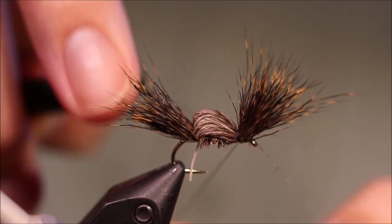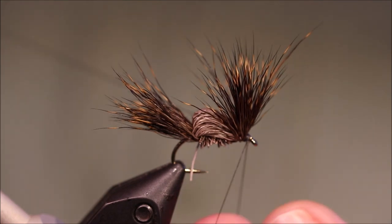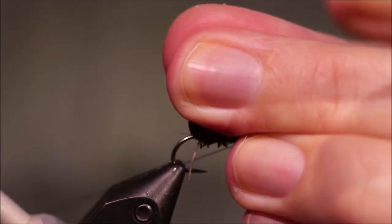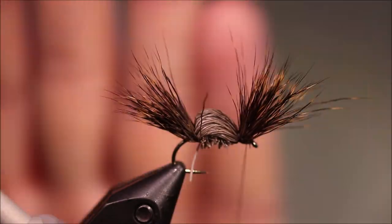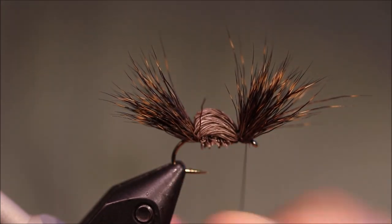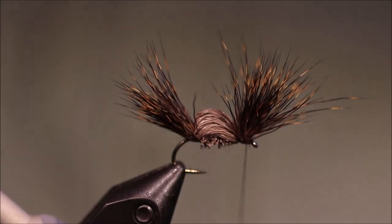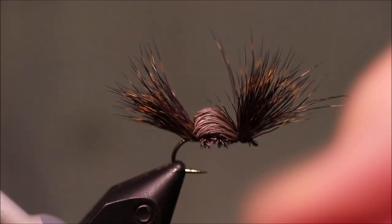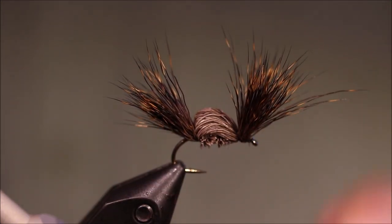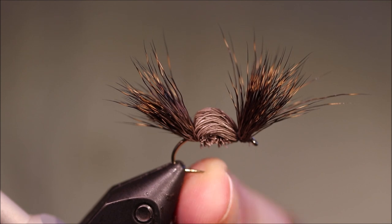It doesn't look much, but when those big sedges are hatching in the summer and there's a wee ripple, this is great. The way the wings stick up, it catches the wind and the fly drifts amazingly — it's got a lovely movement. Grease up your leader to the last 18 inches or so, or even just the last foot, and just pop this out onto the edge of the ripple and just watch it swing across the loch. You can pull it, you can skate it. Simple, rough, but it catches fish like crazy.